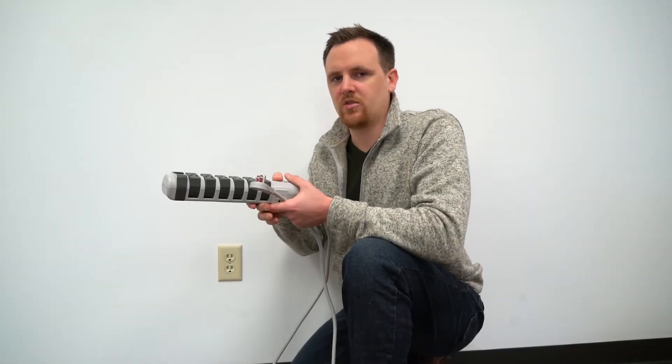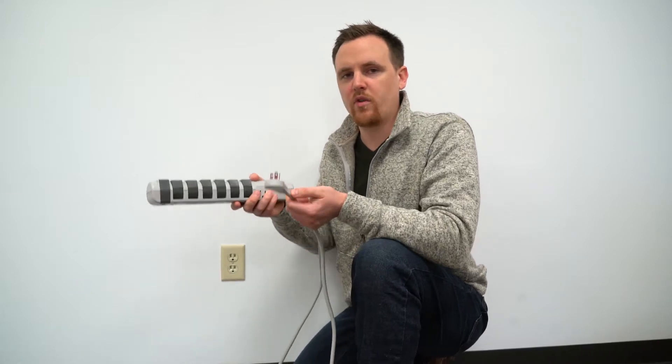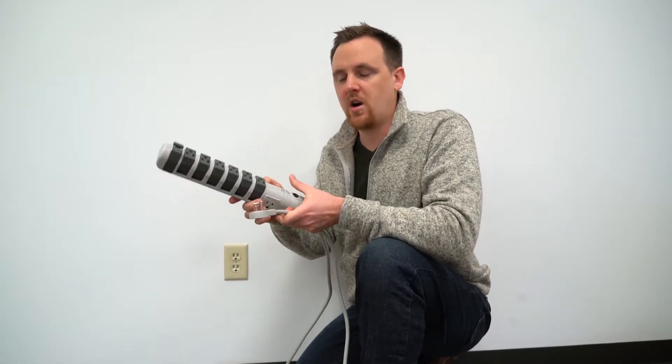Hi, welcome back to AC Connectors. My name is Chris. We're going to go over another one of our more popular products today. It's a power strip surge protector, PSROT-072.